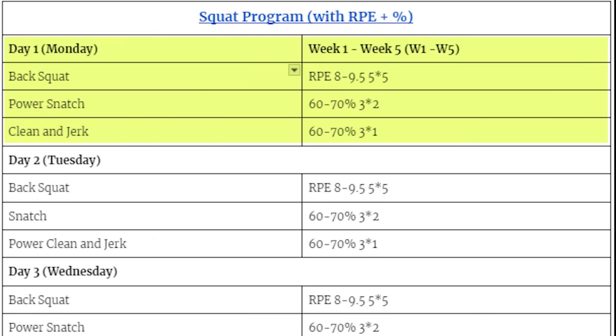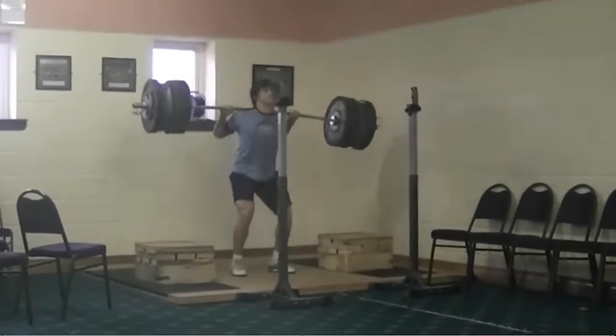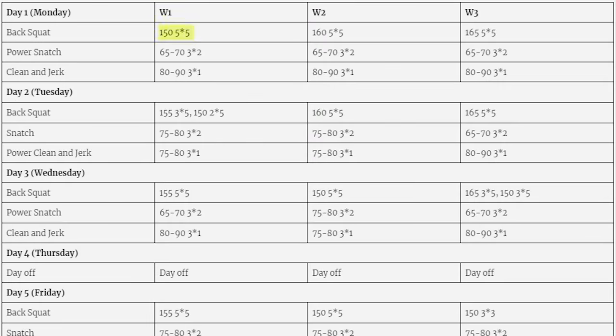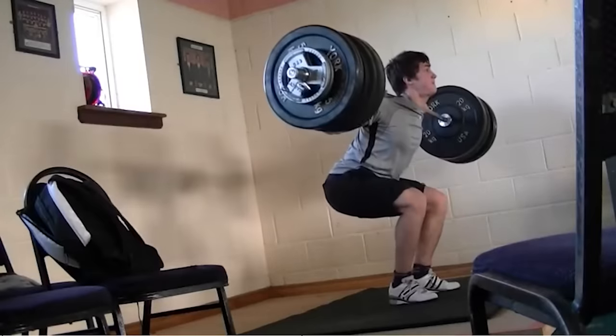This is day 1 — back squat 5x5, of course. The program was 1-5 weeks long usually, sometimes as short as 2 or 3 weeks, and then I'd test my max. I added in the Olympic lifts I did, but because the back squats are so tiring, I wasn't able to do much Olympic lifting. I put RPE values in — I put 8 to 9.5. I didn't follow RPE at the time; I'm not even sure RPE existed back then as a concept. I just chose a weight I could do for 5 sets of 5 without much difficulty — maybe RPE 8 for the first set and RPE 9.5 by the last set. I would always try to avoid RPE 10 sets because I believe they're very fatiguing.